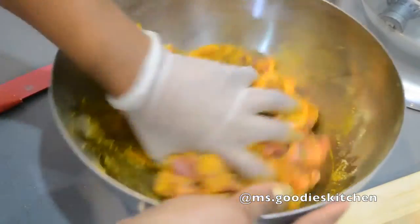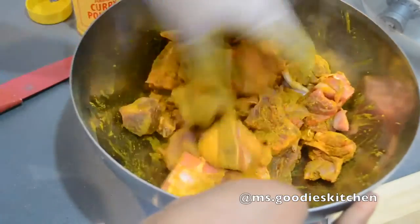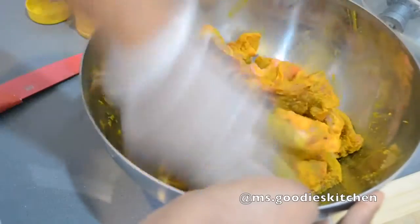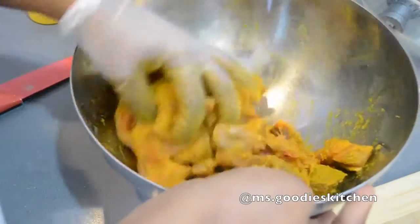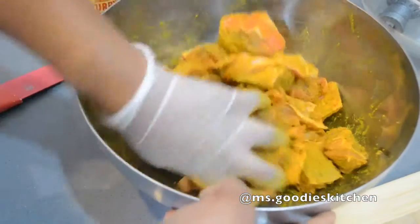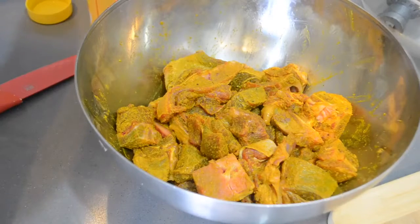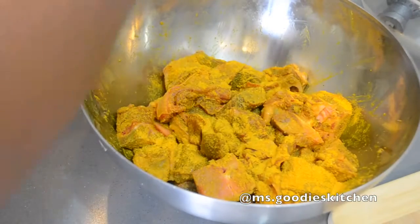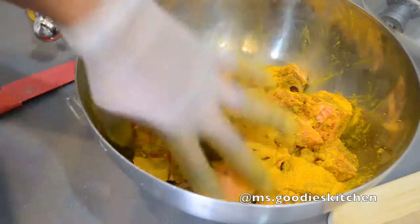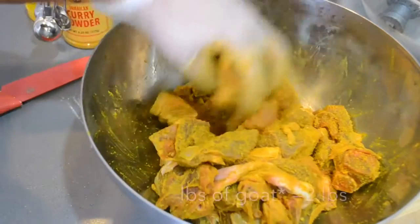I'm going to use my hands and massage all of the seasoning into the goat. This is where I can check if I need more seasoning. So far we've used about two to three tablespoons of curry powder — I like my curry to be really curry-forward, not watery.